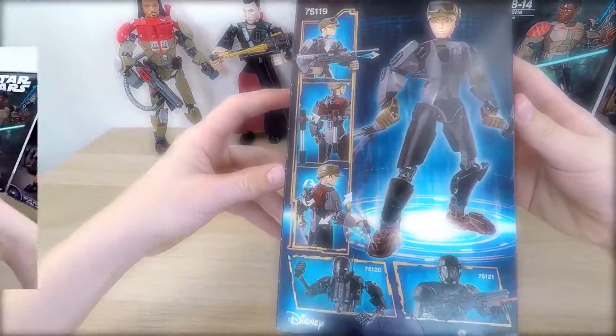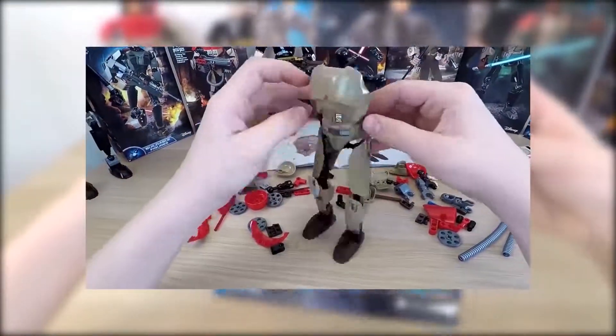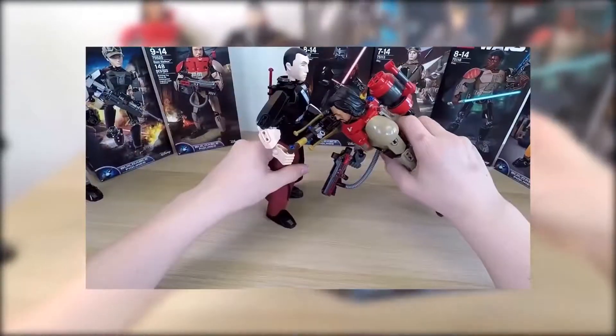a Star Wars story. In the last video, we were unboxing and examining Baze Malbus, the buildable figure. If you want to watch that video, links to it are in the description below.